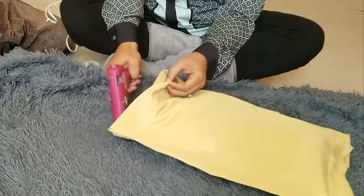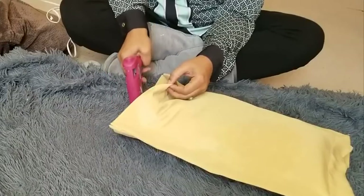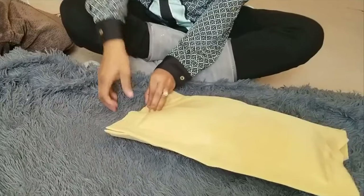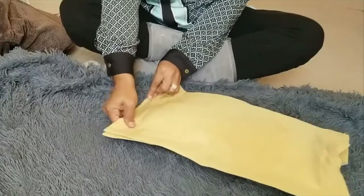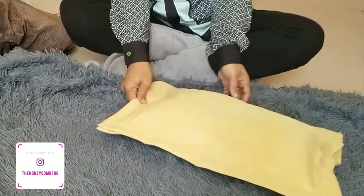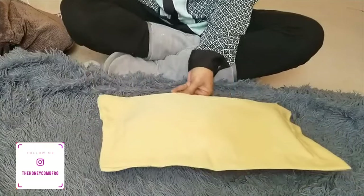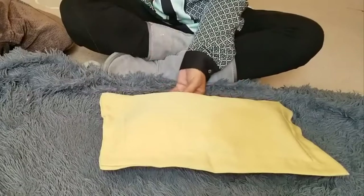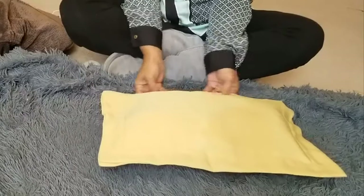Also, you can go to the Dollar Tree — they have mats with different Christmas things on them. You can do the very same thing. I found these two for a dollar 25 cents, and I knew I had old pillows at home.